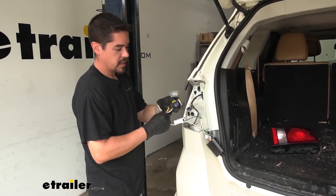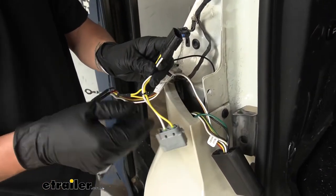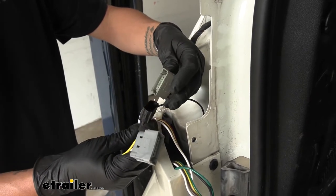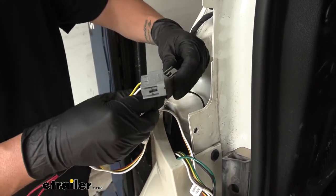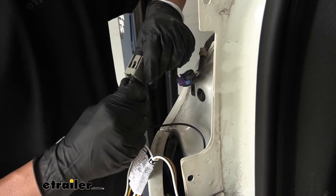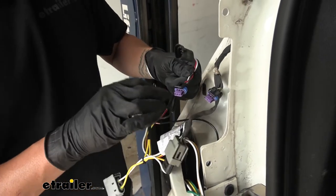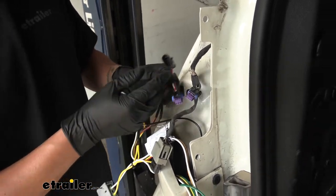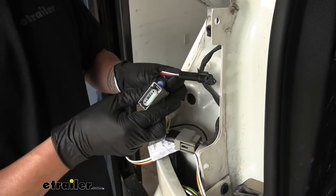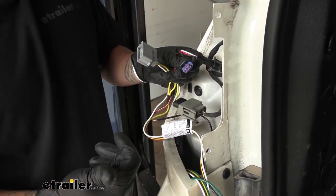Now we can bring our attention to the other T-connectors. We're going to have a yellow and white wire with a T-connector, and these are going to plug directly into the wires coming from the tail light harness. Take the male and female ends, match them up, plug them in, and give it a quick tug to make sure it's connected well. Then grab the brown and red wire connector — they're going to match as well — and plug male into female. Our two T-connectors here are going to plug into the back of the tail light so our harness gets the signal from the vehicle but it's also going out to the tail lights.